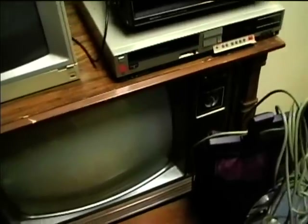I still need to get this TV repaired. There's probably some bad electrolytics in the vertical circuitry.